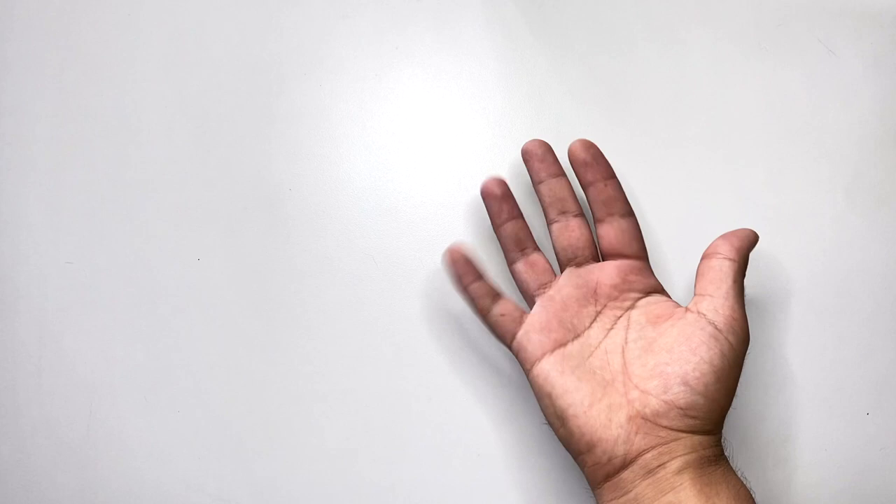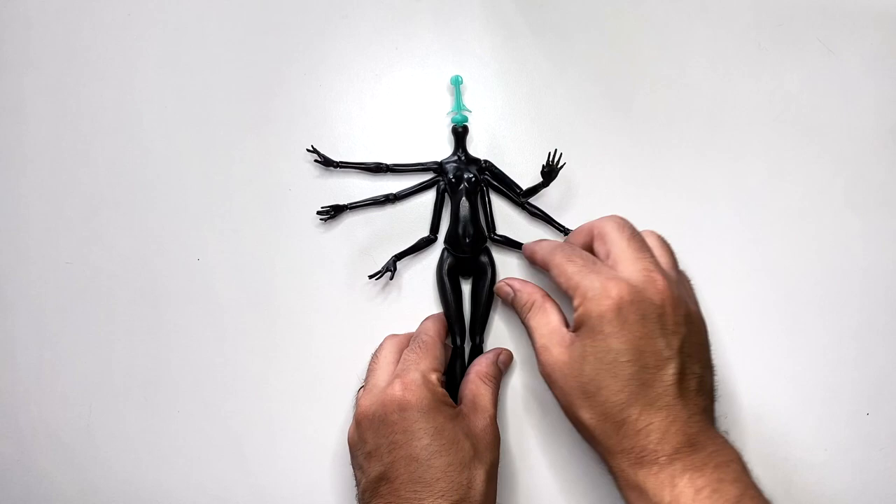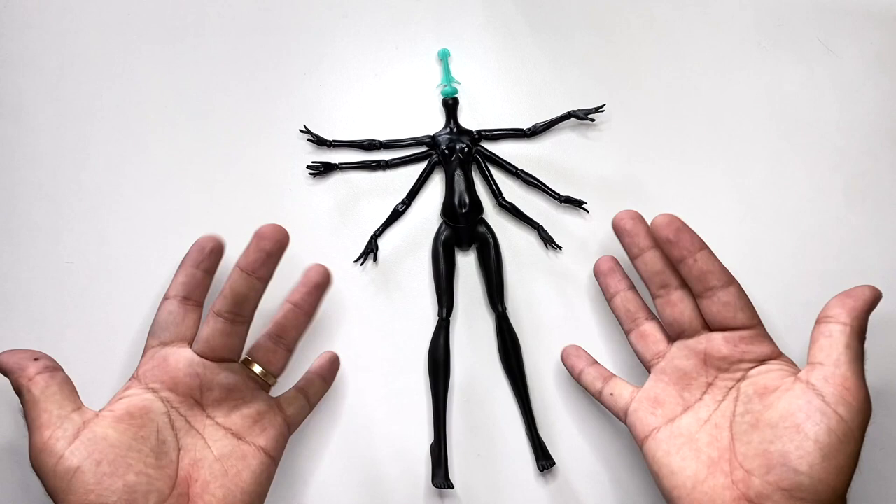Step 1: Doll prep. Hey, how's it going? I'm Nick Gaska and welcome back to I Could Do That DIY. Today we're doing another custom doll and we're using a Widona spidered body and a Frankie Stein head that I dyed black with some red dye.